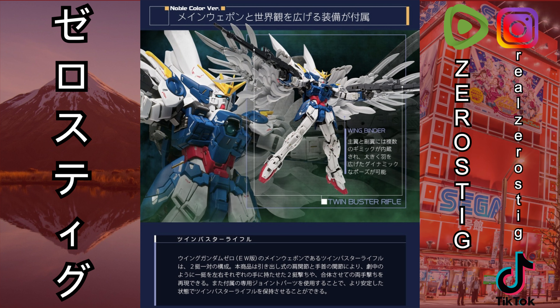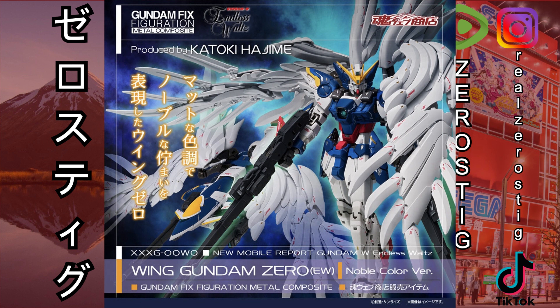...man, they could have fixed that shield, they could have given us the correct shield and they decided not to. That's so sad. I know a lot of people were looking forward to it just to see the new shield, and it doesn't have it. That's a really big bummer. And this figure is expensive — it's a Premium Bandai exclusive, so yeah, this to me is a pass.